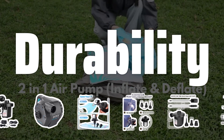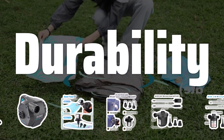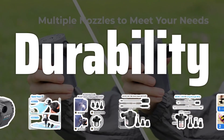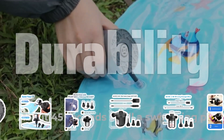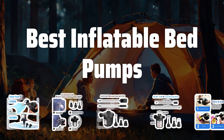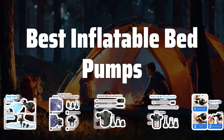Durability: The durability of the pump is essential. While cheaper options may be tempting, they may not be as durable or effective. It's important to find a good balance between price and quality to ensure a long-lasting pump. Now let's take a look at the best inflatable bed pumps we chose for you.